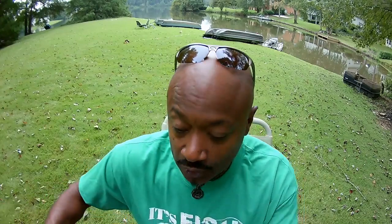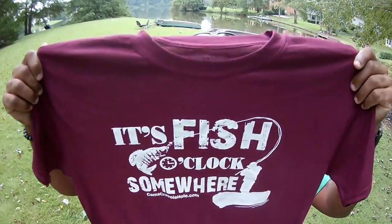We also make v-necks online, in aqua blue and the same colors you just saw. Now for the guys — I have on the kelly green right now which says 'Fish O'Clock.' It's a 50/50 poly-cotton blend for durability, no ironing needed. The emblem is digitally pressed into the fabric, not on top of it, so this t-shirt is designed to last eight to ten years easy, just wash in cold water. We also have it in maroon — free shipping on those too.